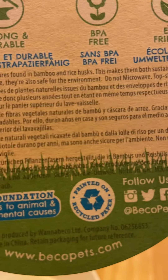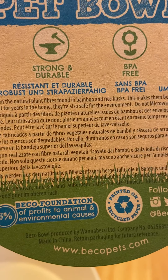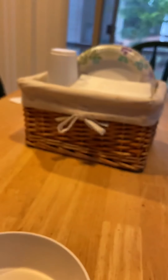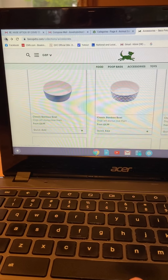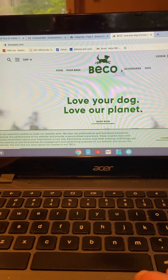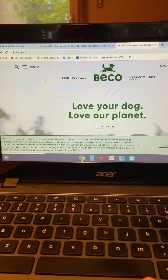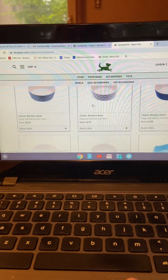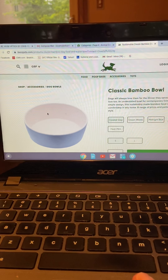Nowhere on the bottom does it say where it's made from. Even looking further, it doesn't say there either — just that it's recycled material. Nowhere on the bottom does it say where it's made from. So I got onto the website. This is the website — Love Your Dog, Love Our Planet. They make poop bags and all that stuff, and I think they have dog food too. But when I go into the bowls, they're beautiful. I love the feel of these bowls. It doesn't say where it's made from.